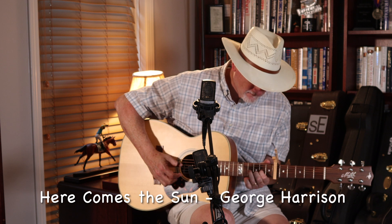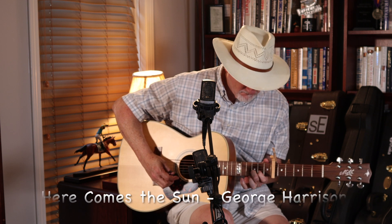Here comes the sun. It's been a long, cold, lonely winter. Little darling, it seems like years since it's been here. Here comes the sun, doo-doo-doo-doo. Here comes the sun and I say, it's all right.